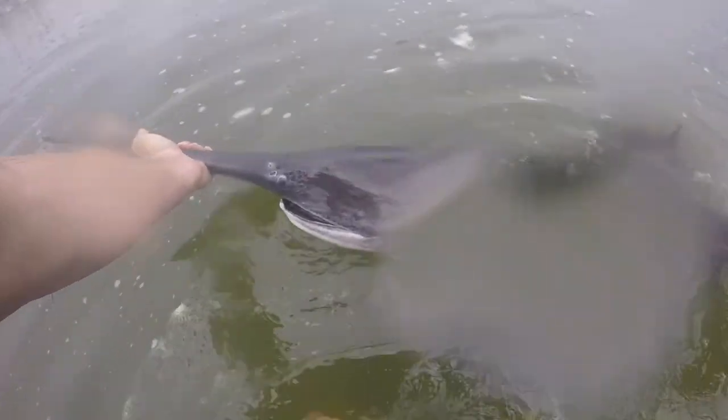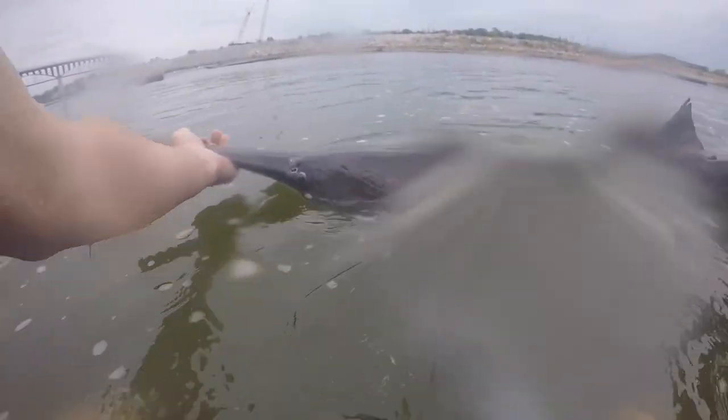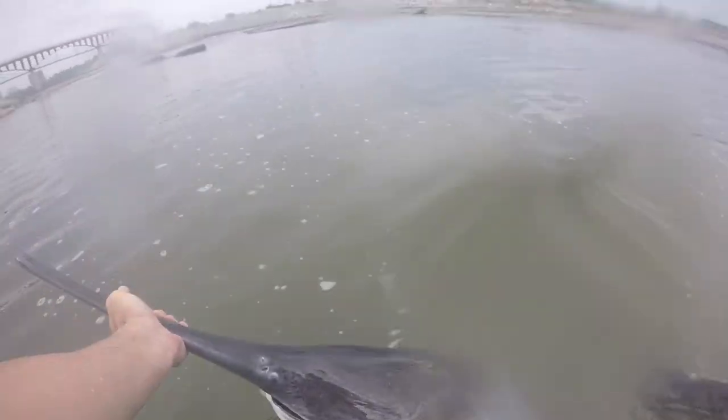I'm going to take him up here to the other camera. It's a good size one — look at that beast right there! Let's take him up.